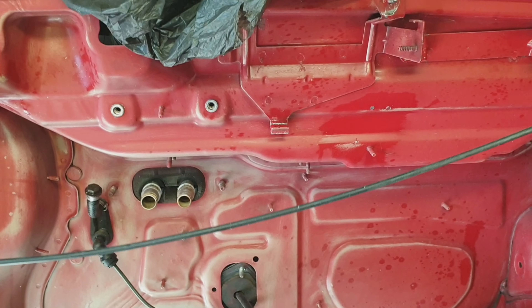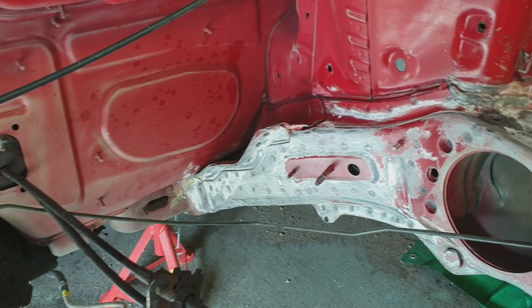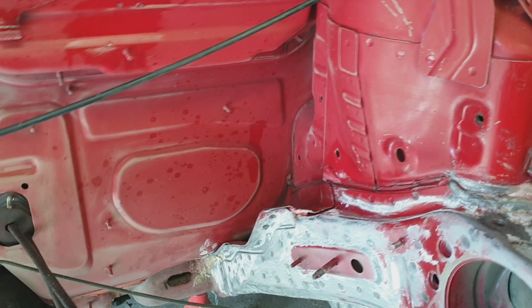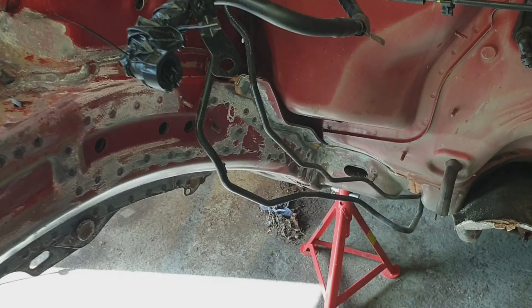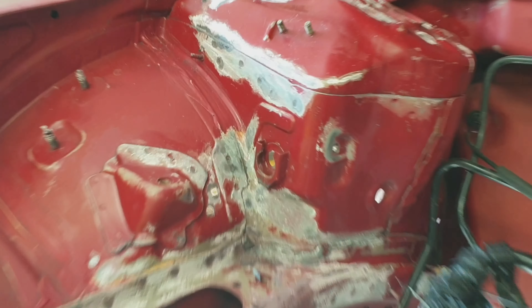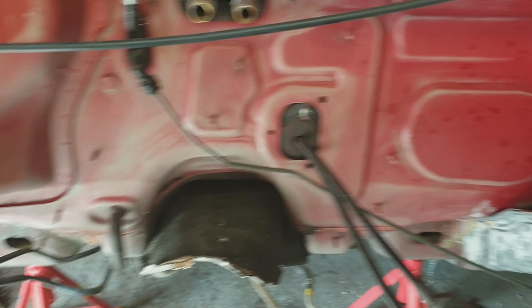A couple of people in the comments have said this is the most unloved Alpha 159 ever. It might be — could be right. But I'm loving it now. Look at it. This is me loving it — it's going to be like new in here. And then in another 11 years time, it's still going to be like new, because I'm going to go a bit overboard with it. So it'll go from one of the most unloved 159s to one of the better ones.